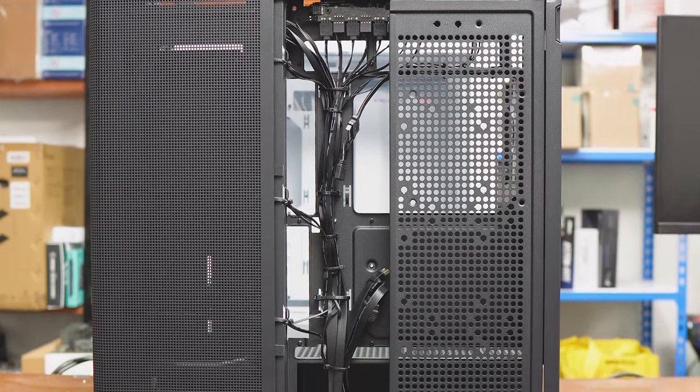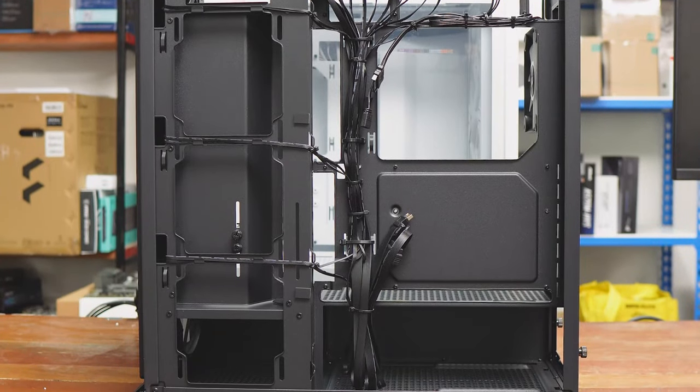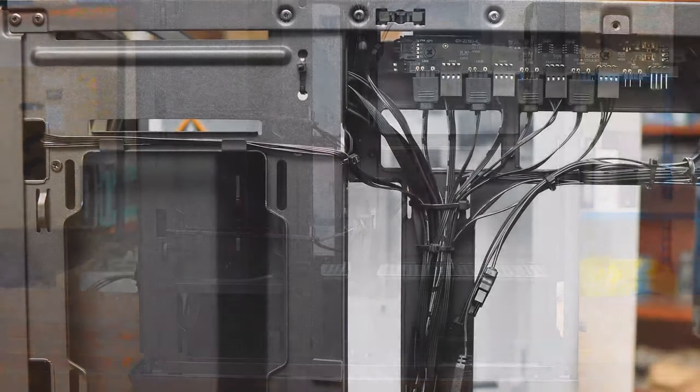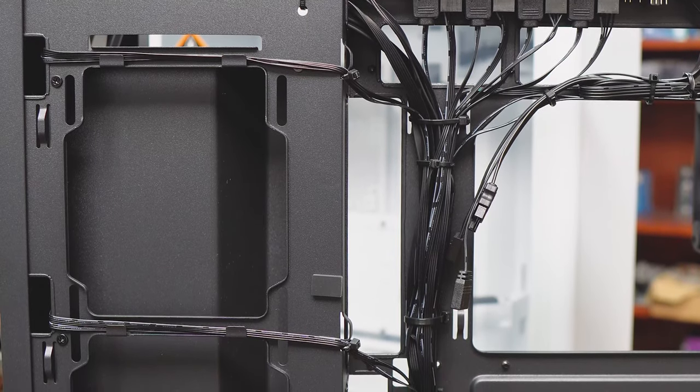There is a lot of room in the back for cable management, and I do appreciate a lot of room to force those wires into position. The case also helpfully comes with Velcro tie wire strips, and there are a generous amount of them to help you with cable management.